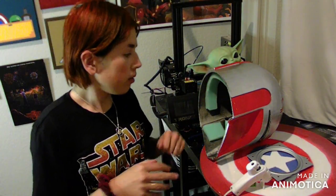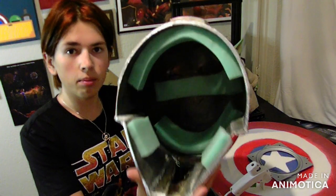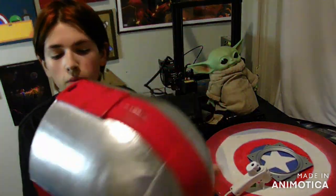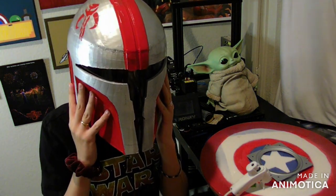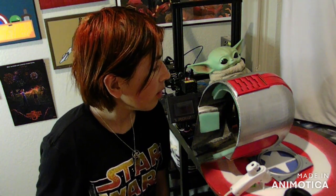Now the helmet has a bunch of foam in it, which should make it more comfortable for me to put my face in. Oh wow, this is incredibly, incredibly more comfortable. Honestly I think this will be a really comfortable helmet now that I've done this.